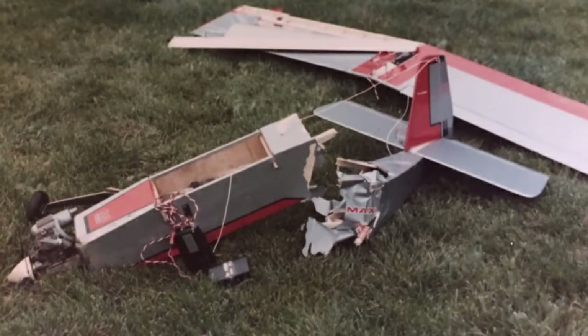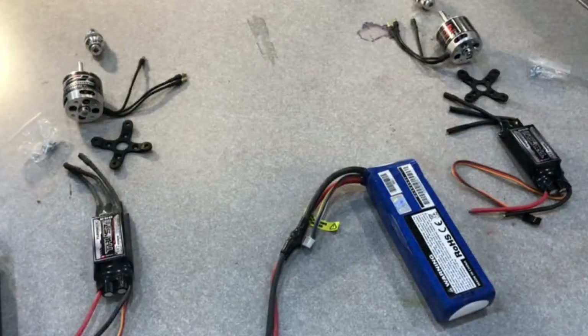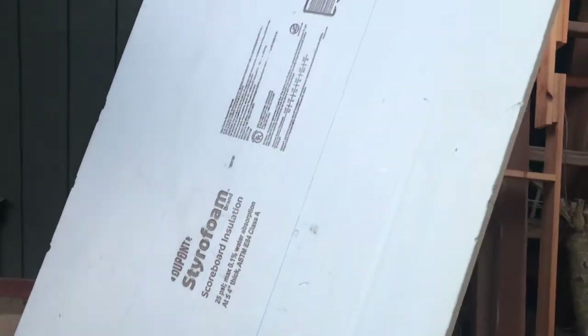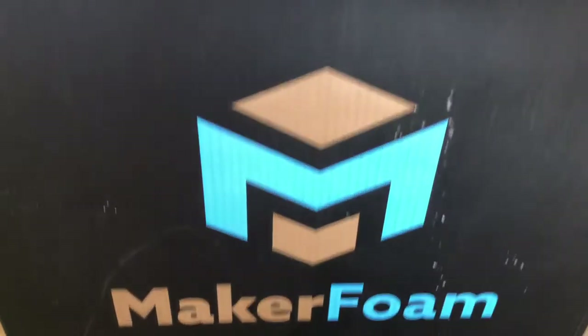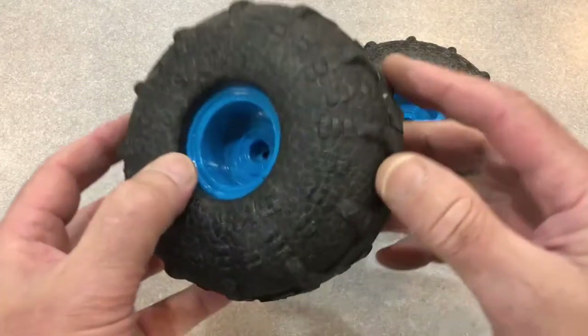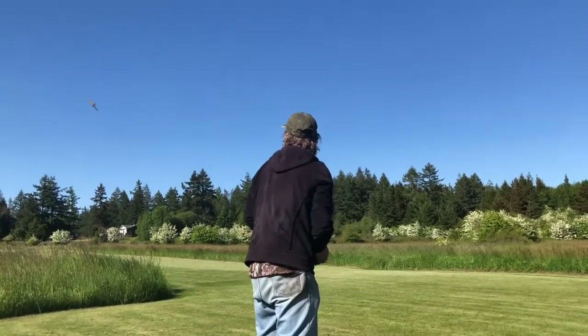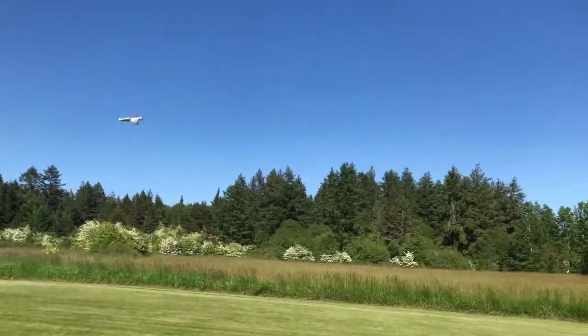Since pretty much all of my RC models end up cratering at some point in their lives, I didn't want to spend a lot of time and money getting something new in the air, so I started digging around through my supplies. I found a couple of motors, ESCs, and a battery that looked to be about the right size, some styrene insulation foam for the fuselage sides, some Flight Test 10 millimeter Depron for the wing and tail surfaces, some really nice lightweight foam wheels from a toy RC car, and a clear grain fir 2x4 to rip up for spars. I fly at this smallish grass field so lightweight models are really the way to go.